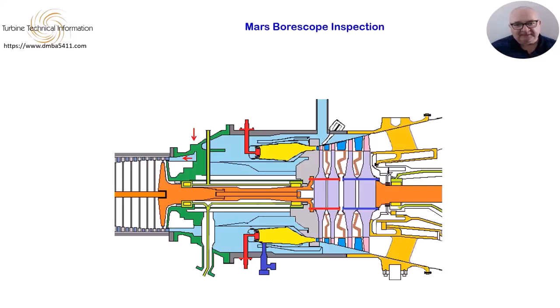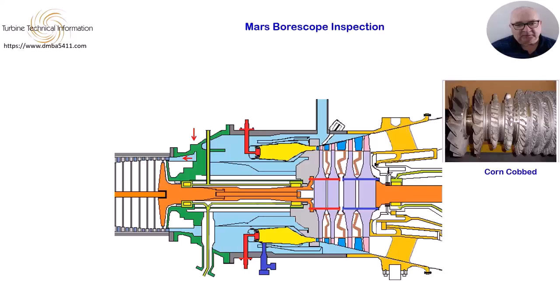Any metal parts liberated from an earlier stage of compression, or if some solid item enters the front of the turbine, it will pass through this last stage vane. If the part has enough mass, it will dislodge other parts of the blades and vanes along the way. This can end up in what is known as corn cobbing. It is common when carrying out a quick inspection of the turbine to check this location, as if anything seriously happened to any of the compressor blades, you will see some damage at this location.